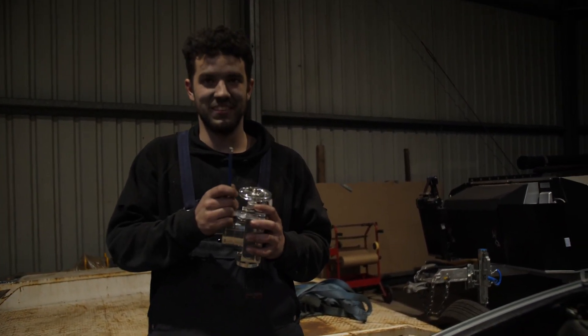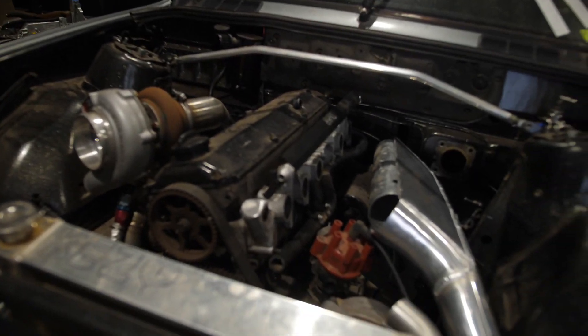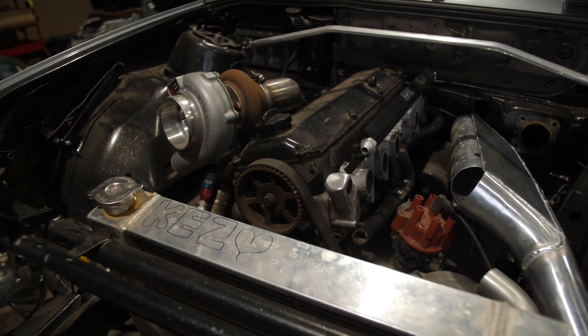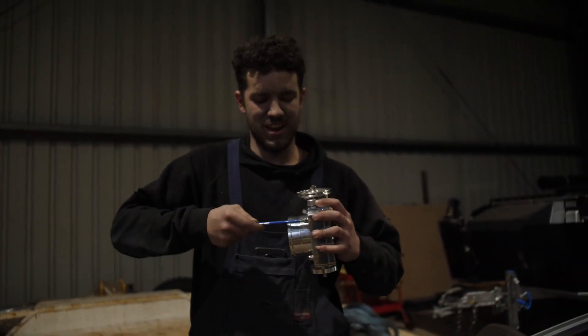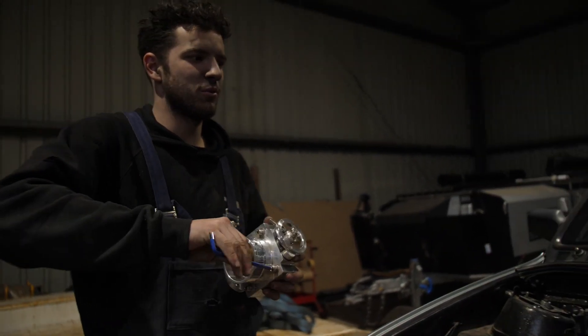This car is a myth. As far as I'm concerned, it doesn't exist. You gonna tell us about it? It's a BMW E30, '85, 4-door slick top.